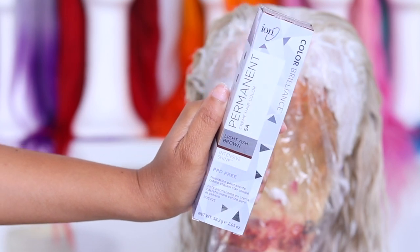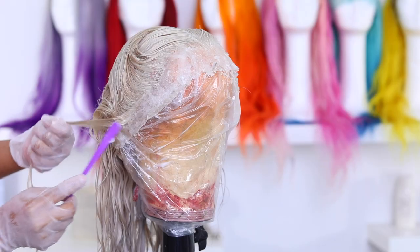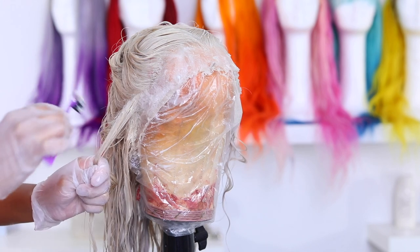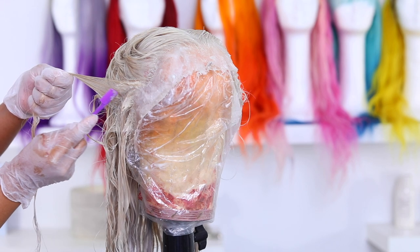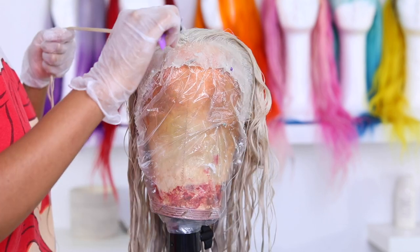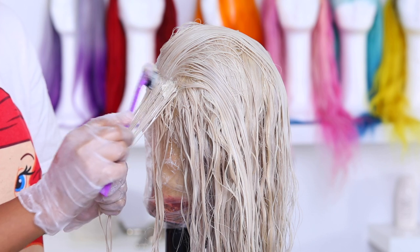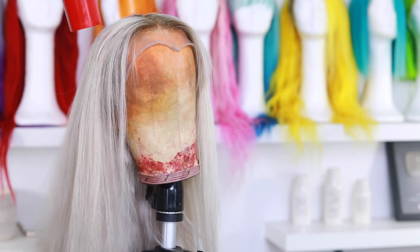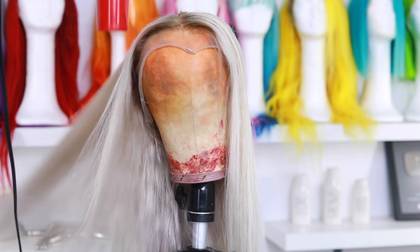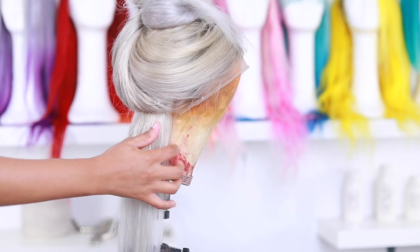For this next part I'm doing a light ash brown by Ion's with a number 10 developer. I decided to put some roots into this wig — you don't have to, but for my skin tone it'll look a lot better. I'm using an edge brush and doing the toothbrush method because I'm heavy-handed. I find that when the hair is already wet I do a better job with roots. I left it on for about 20 minutes and the roots actually came out really good.